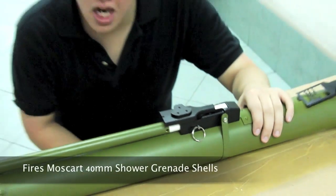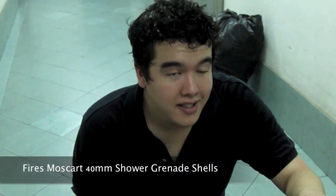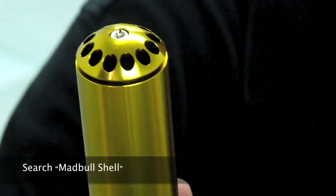This is a 40mm Moscat Shower Shell Grenade Launcher. It does not come with a grenade, so remember to go and get one if you don't have some already. If you want to check out our website, type in Mad World Shell and you'll get a whole variety of their wild, wacky, and crazy shells, which turn this into quite a fearsome weapon on the field.